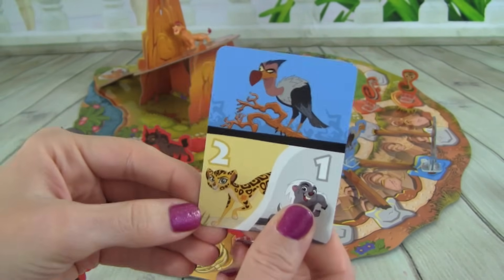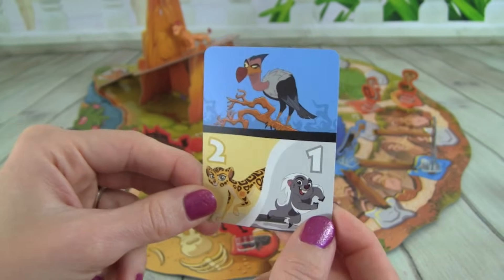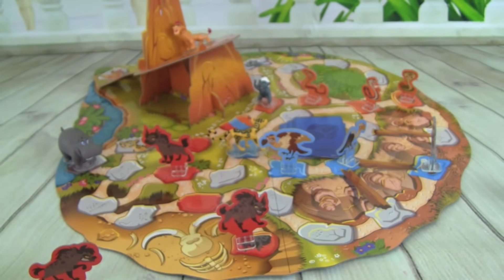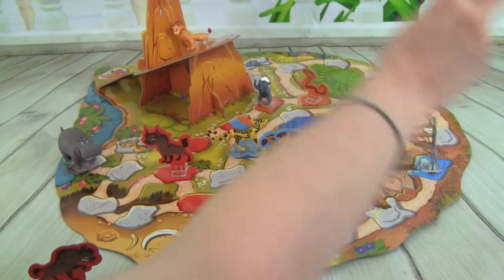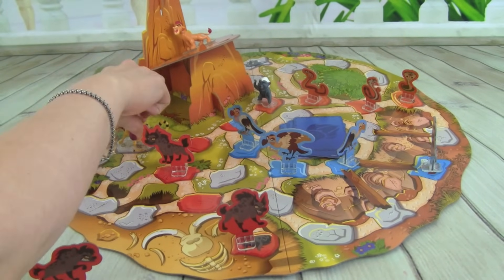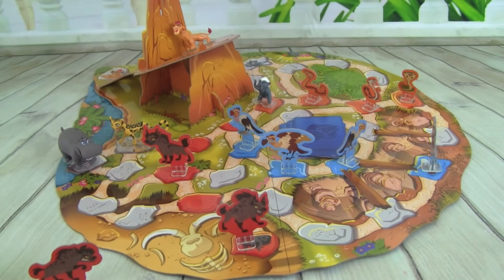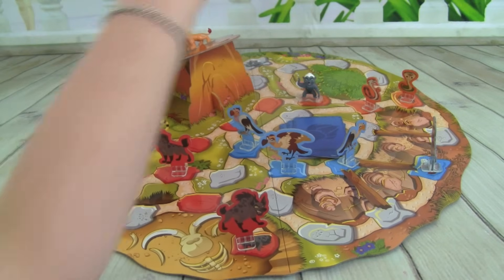We got a Vulture — we can move Fooley two spaces or Bunga one. So let's put out a Vulture, and we have to move Fooley back to her space. And I am going to move Bunga one space and get rid of this Cobra.